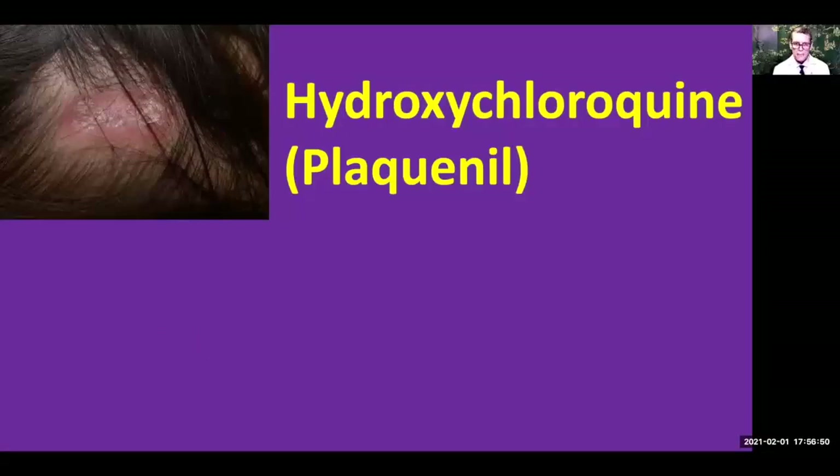In my opinion, and in the opinion of most lupus experts, every single person who has significant discoid lupus — even if it's not systemic lupus — should be on an anti-malarial medication such as hydroxychloroquine. The reason is that it is so devastating when it causes permanent scarring, and hydroxychloroquine is just so safe in the vast majority of patients. Don't be afraid of eye problems — as long as you get the proper eye test every year, it's incredibly rare to get a significant eye problem. Make sure you get an SD-OCT test and a Visual Field 10-2 test every single year, and you'll be good to go.